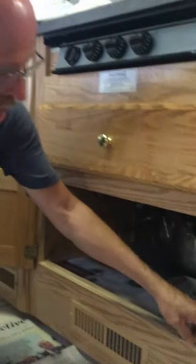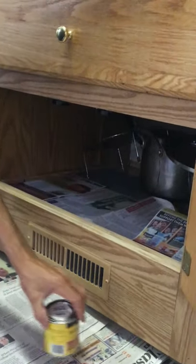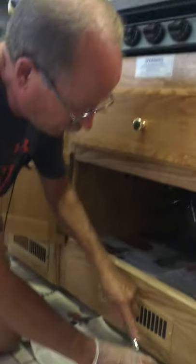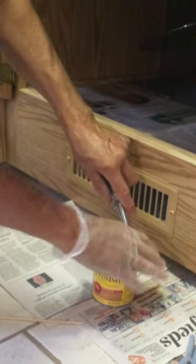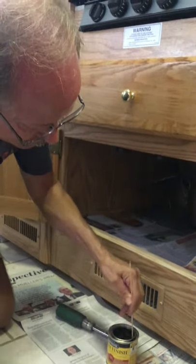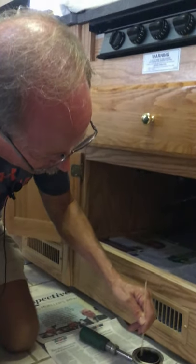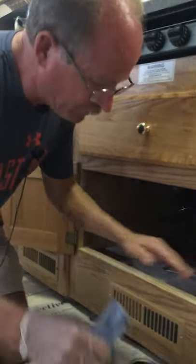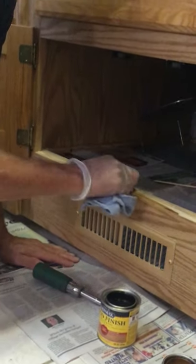Now we're ready to apply our stain to the wood so that the color matches and it'll all blend in. I put some paper down to protect the floor from the stain and some paper in the back as well. Notice I have a glove on so my hands don't get stained. You want to stir the stain well because it settles out as it sits in the store. I used golden oak because this is a golden oak color. Take your towel, dip it in the stain, and rub it on the top.